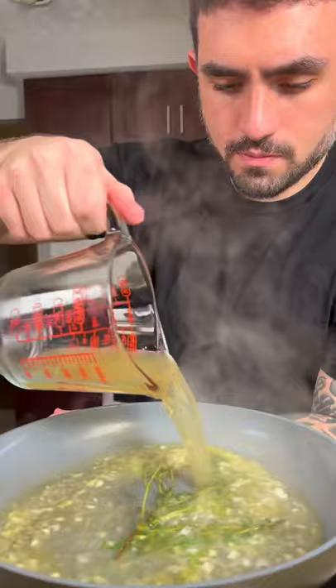Next, add a half a cup of chicken stock. Simmer, then add a fourth a cup of heavy cream. Let that reduce and then season with a little salt and pepper to taste. Turn off the heat and then gently melt three tablespoons of butter.